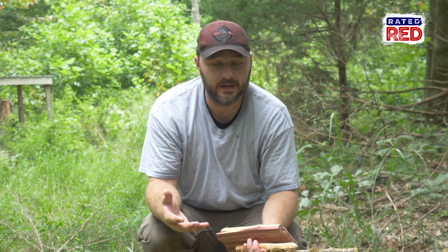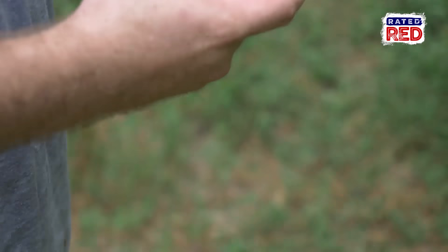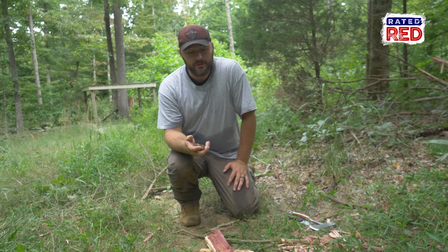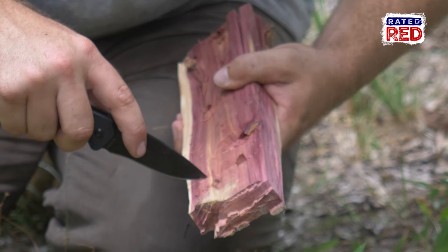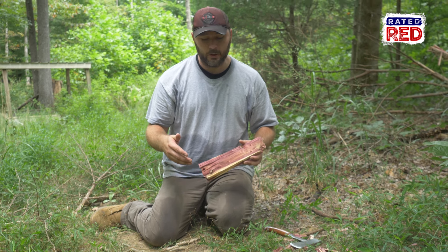The next thing we need to find is a bow, and any type of wood will work for this. Simply tie your line around the two sides, making a bow. Now that we've got our fireboard, our drill, and our bow — and I'm soaking wet in sweat — we've only got one more thing to get, and that's our handhold. There are a number of things you can use depending on your area: a hickory nut, a shell, or a rock.